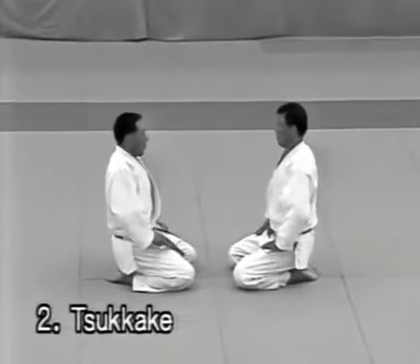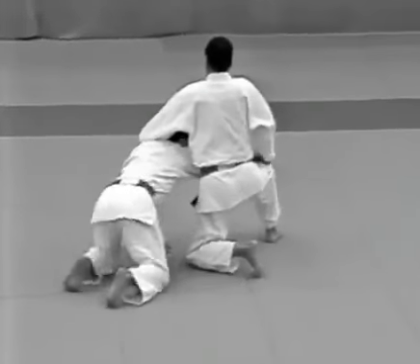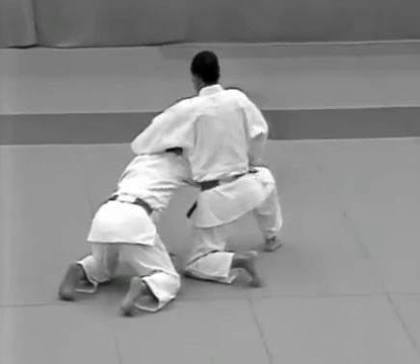Tsukake. The uke aims a punch at the tori's solar plexus. The tori dodges the blow and punches the uke between the eyes, and follows with udehishigi haragatame.